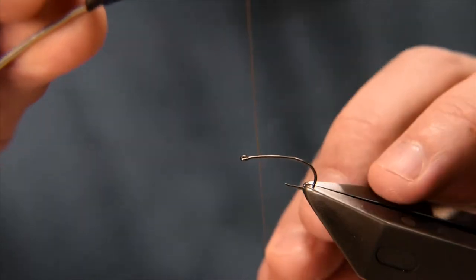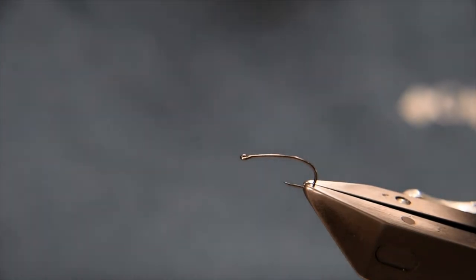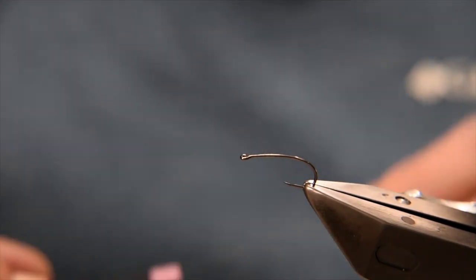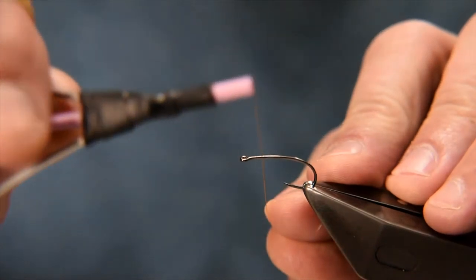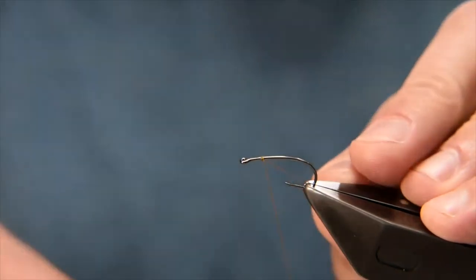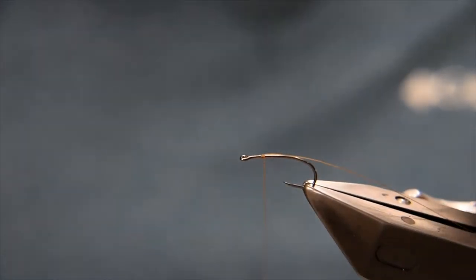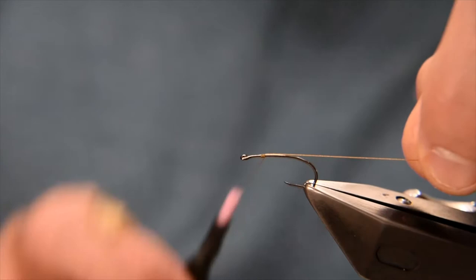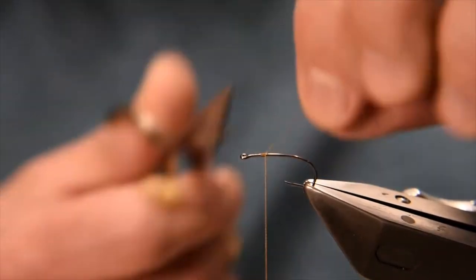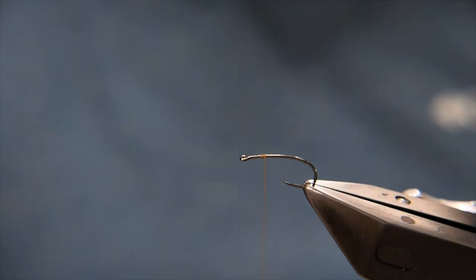I'll catch a little bit of wax on the thread — this just helps to provide a little bit of grip, a little bit of purchase onto the materials. I'm going to catch the thread on probably about three or four millimeters back from the eye, which will be roughly where I end up with the final hackle position before finishing the fly. Two or three turns to catch that on.